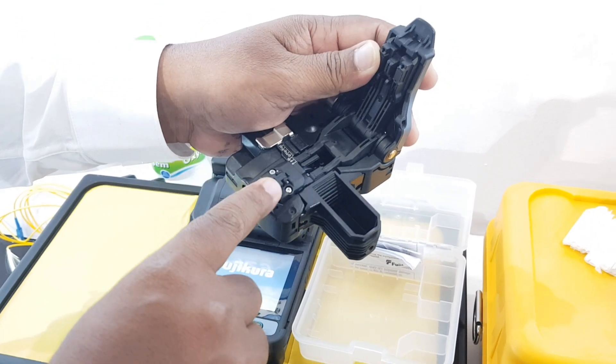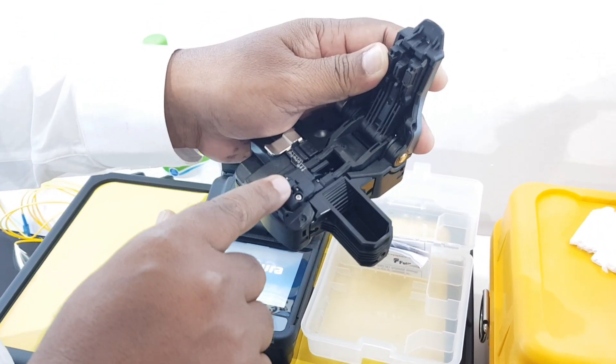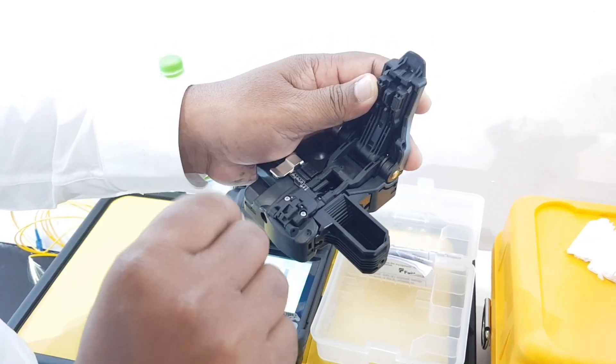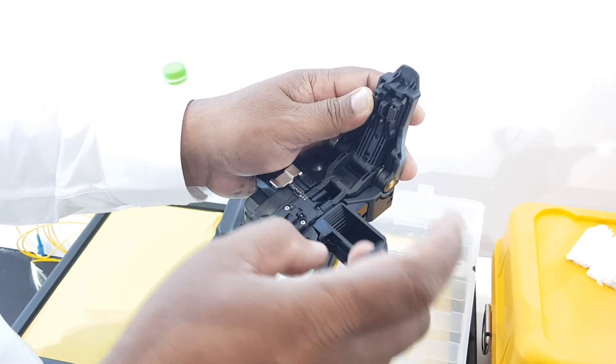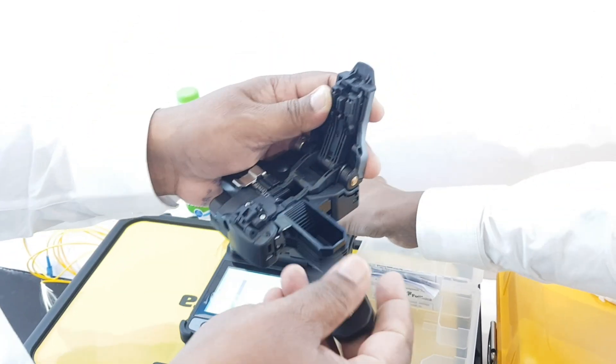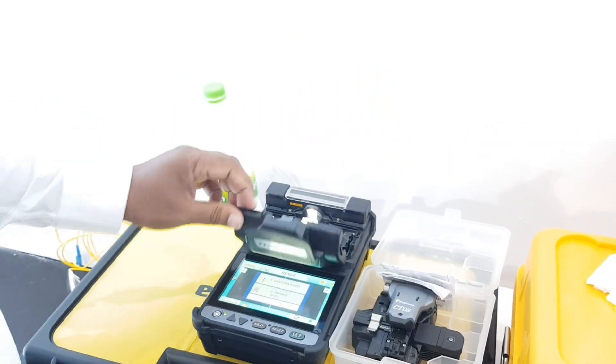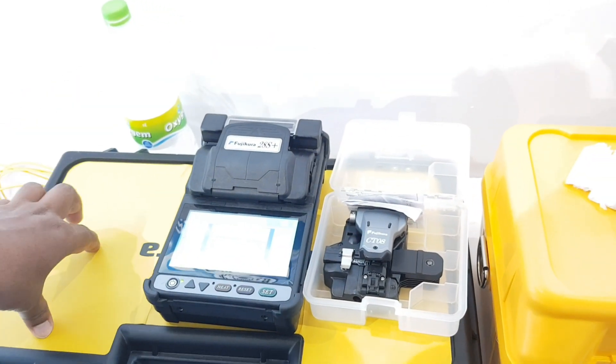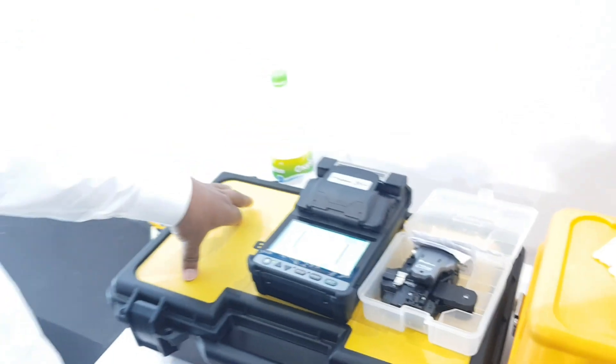The blade has 3 steps: lower step, medium step, and higher step. Each position gives approximately one thousand to two thousand cuts. The 28S+ includes a cleaver, fiber stripper, one pair of electrodes, and a charge cable.